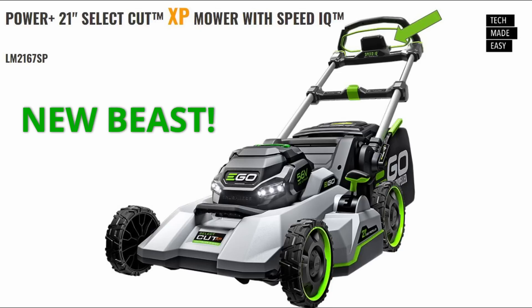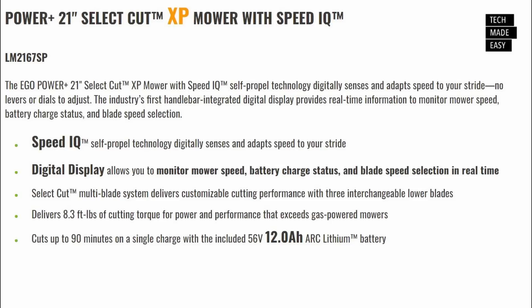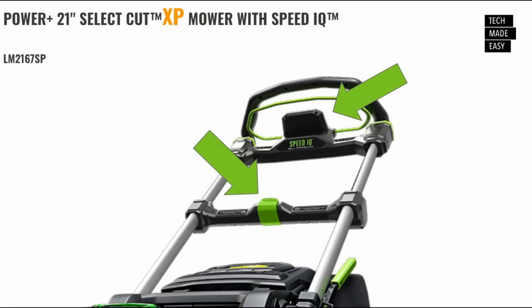This still delivers 8.3 foot-pounds of torque, just like the previous Select Cut XP. It comes with a 12 amp-hour battery, so you can get up to 90 minutes on a single charge. I zoomed in to show you the display — we're looking at the back of it, but I'm excited about that. The handle is also different — there's a green latch that looks like a single adjustment for folding and opening the handle, which is pretty cool.